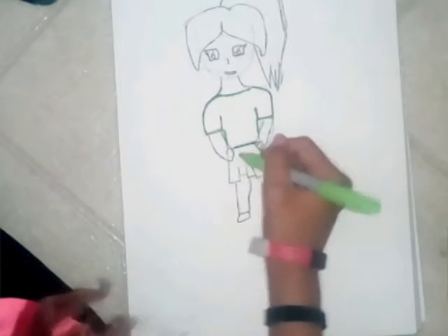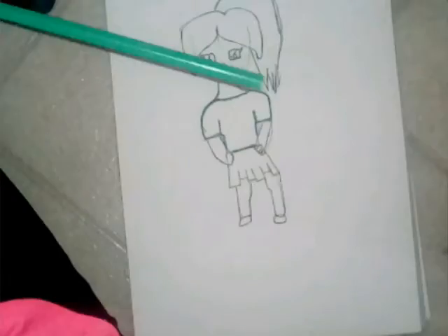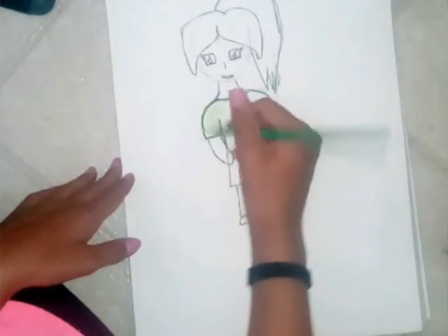Wow, I take forever. And then I'm going to take this green crayon — pencil crayon — and color it in.